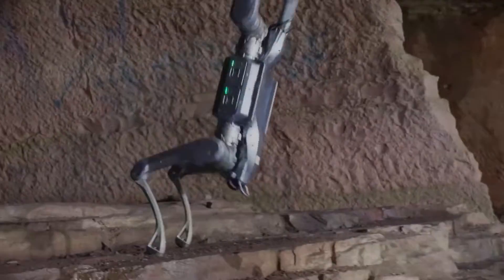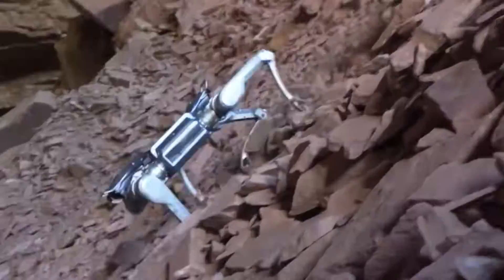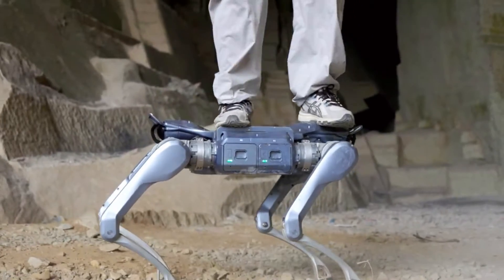So where do we go from here? Imagine this thing on a construction site hauling tools, or in a disaster zone scouting collapsed buildings, or patrolling perimeters where humans can't. Yeah, it's that serious. And when Unitree does drop the price and launch date, you better believe this Interstellar Hunter is going to stir things up.